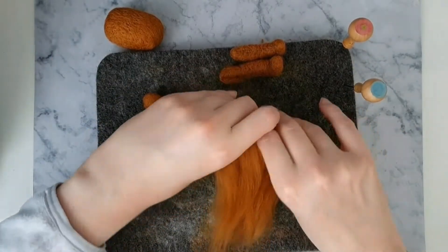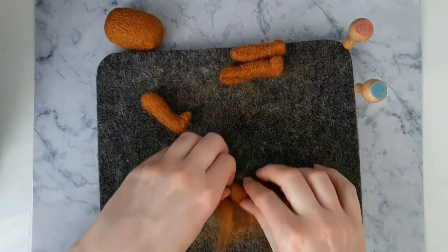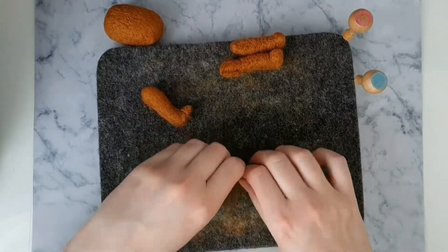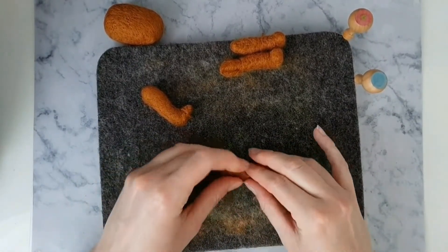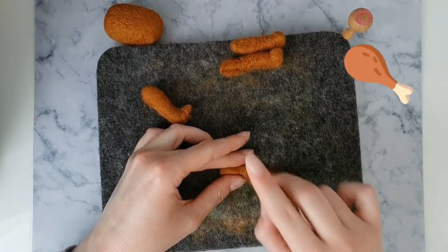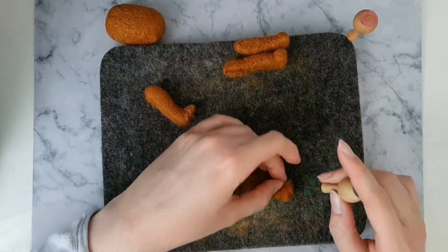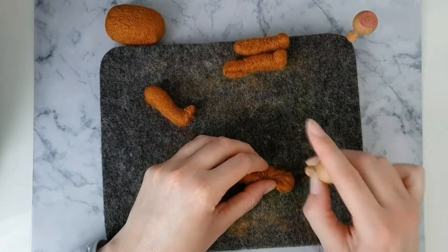Now roll up a long strand of wool for the back legs and fold over the top half. The leg should be shaped like a chicken drumstick. Make the paw in the same way as the front legs and felt into position.